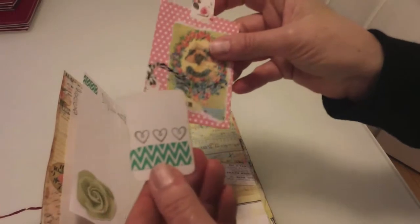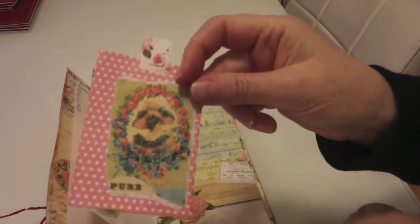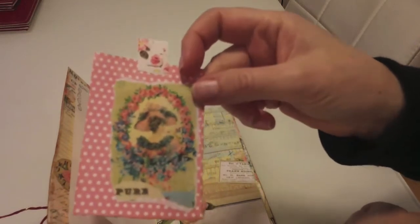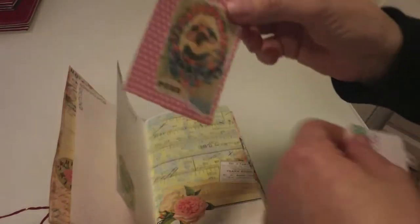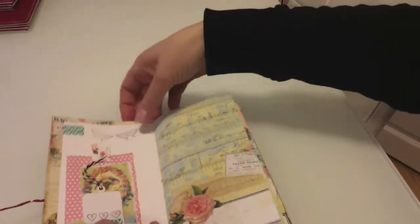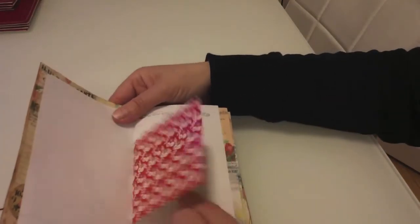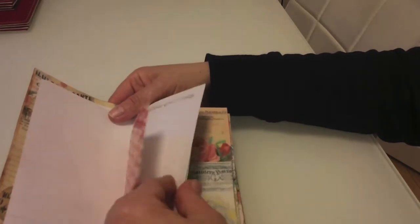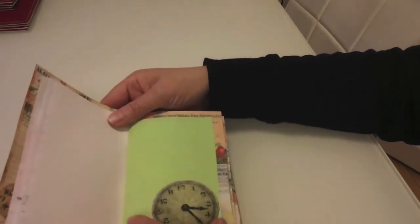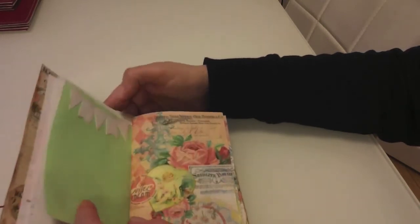We've got a tag here — quite cute actually. I've done stamping and ripped off something, probably from Tsunami Rose, glued it on, made a handmade tag, and stapled it. The top part is beautiful Tsunami Rose paper, and at a tuck spot I've glued down a clock image to give a vintage look.